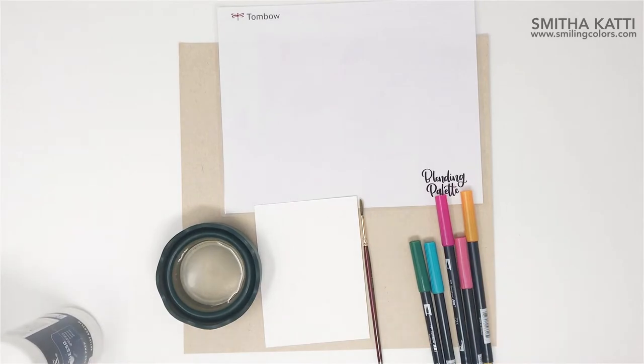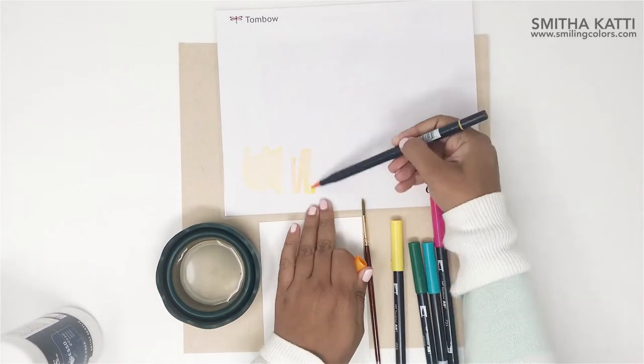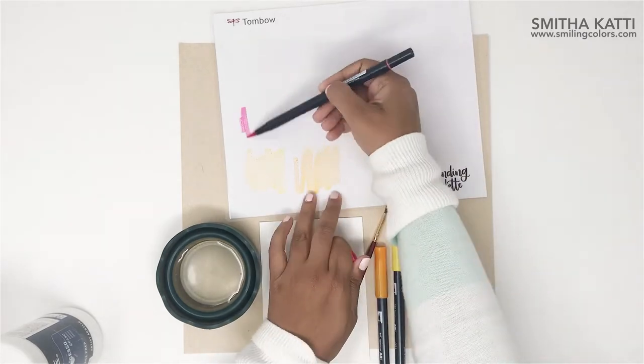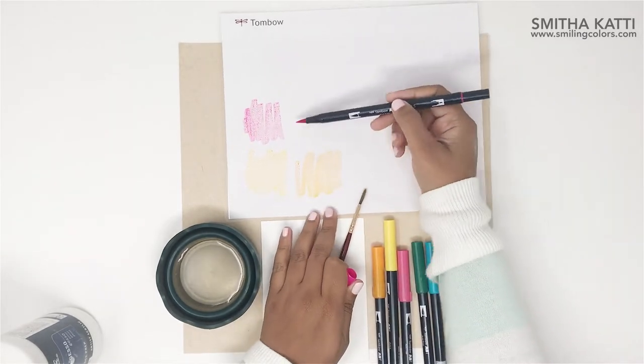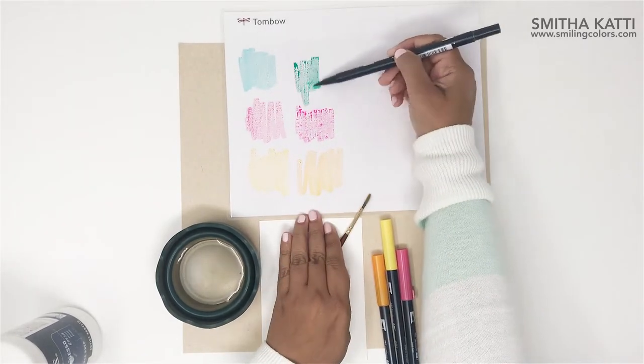Gesso is a white primer paint that is often used to prep canvases before painting. It is thick and adds a little tooth or grain to the surface. If you don't have Gesso, try this technique with any white acrylic paint that you might have and see how it works.